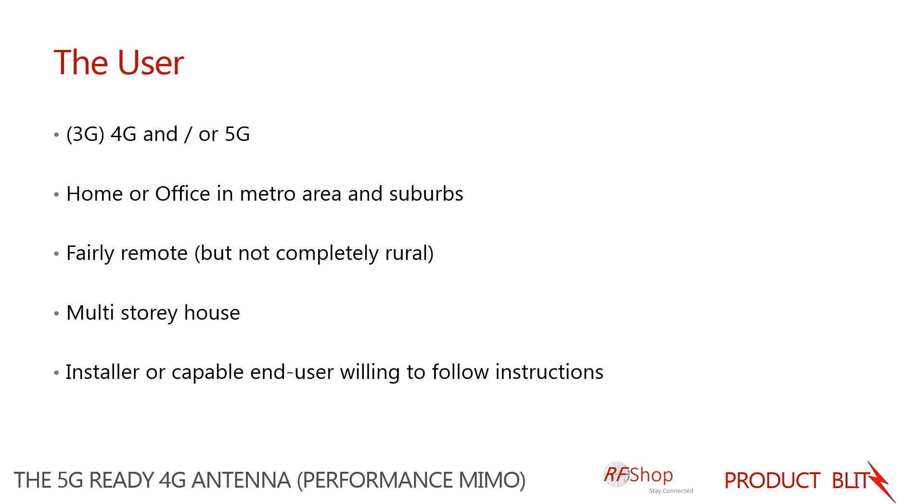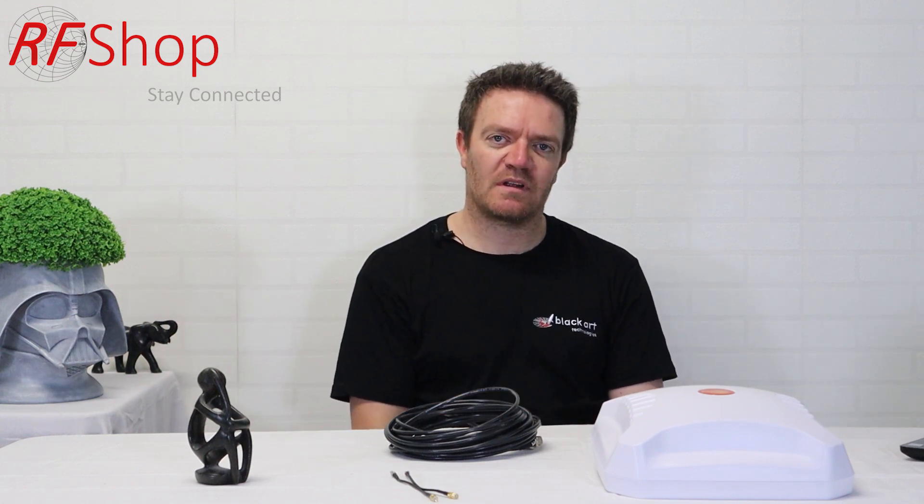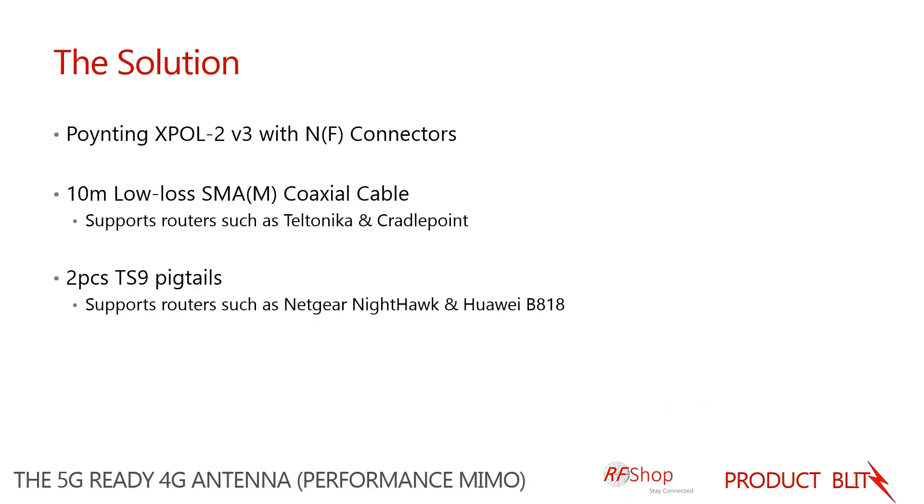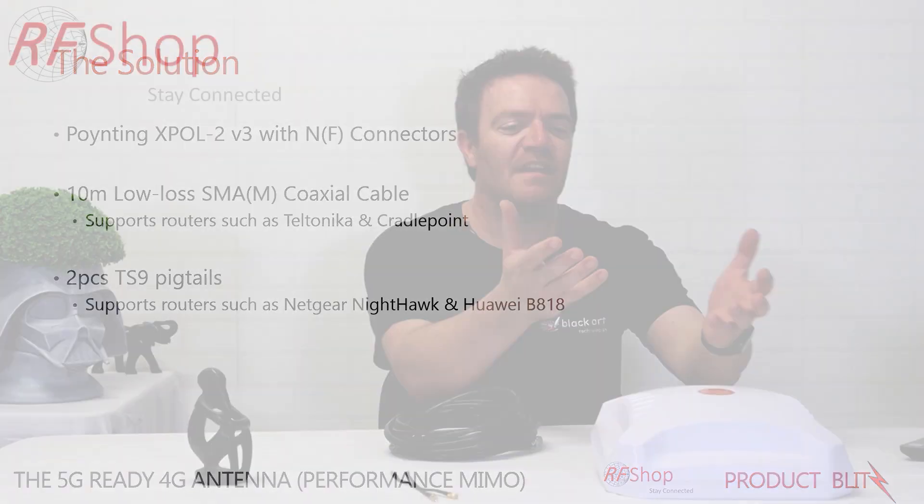Because the kit comes with 10-meter cables, which I'll discuss later, it's also a sensible choice for multi-story houses or situations requiring fairly long cable runs. As always, an installer would find a lot of use for this antenna, but a home user who is confident and comfortable installing an antenna and working through setup would find this quite easy to follow.